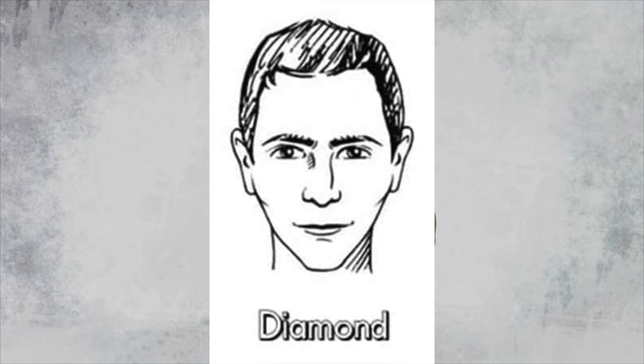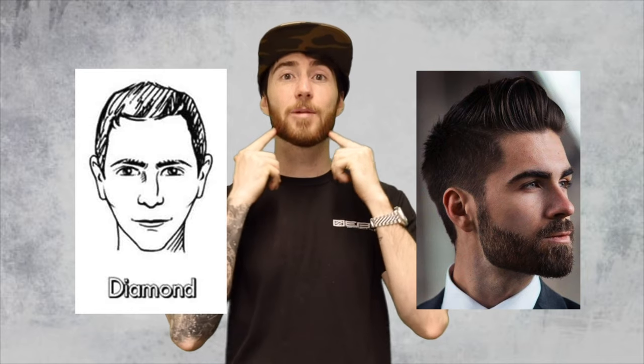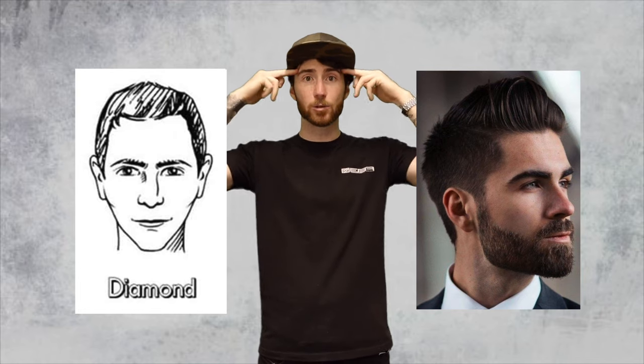If you have a diamond face shape, your jaw bones are going to be the widest part of your face, meaning you have a relatively thin forehead and a tapered or relatively thin jawbone and chin. The first thing you're going to want to do is grow enough hair so you can square the beard off from the bottom — this will balance the appearance of your bone structure by widening the jawbone and the chin enough to at least match your cheekbones, kind of the same way that having a shorter hairstyle causes your forehead hair to appear a bit larger.